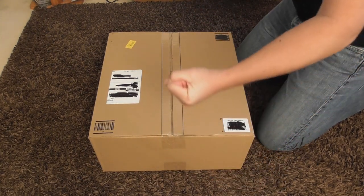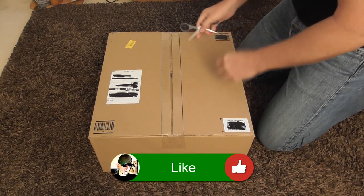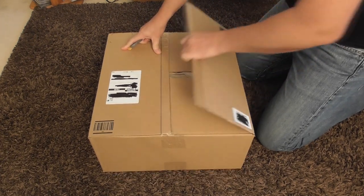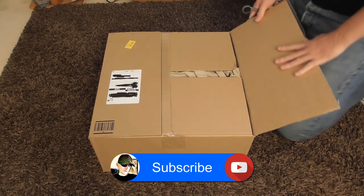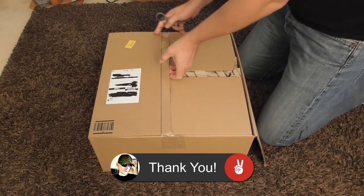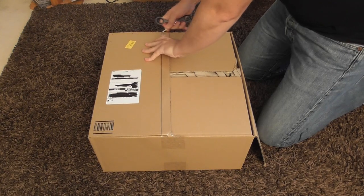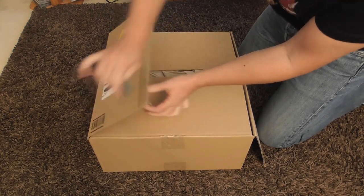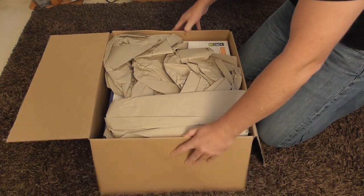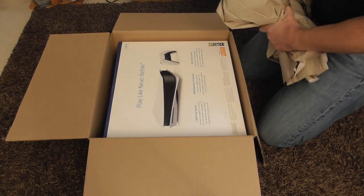Hey there folks, look at what has arrived not 15 minutes ago — the Amazon lady brought it to my door! Let's crack straight in, shall we? It's exciting people, it's exciting. I shall do my best with the microphone; I'll try not to get over-excited and have my mouth away from it too much. Come on baby — play like never before!